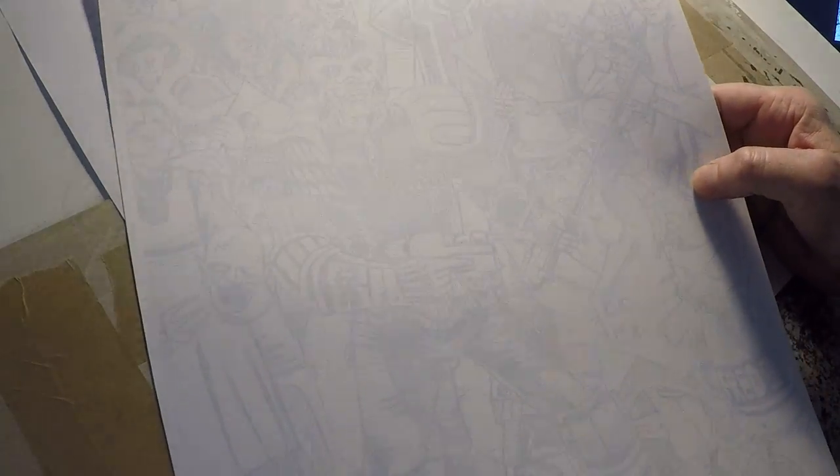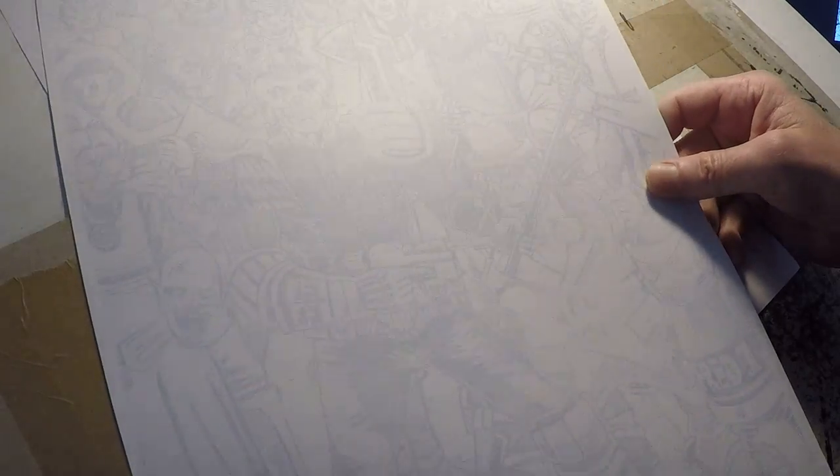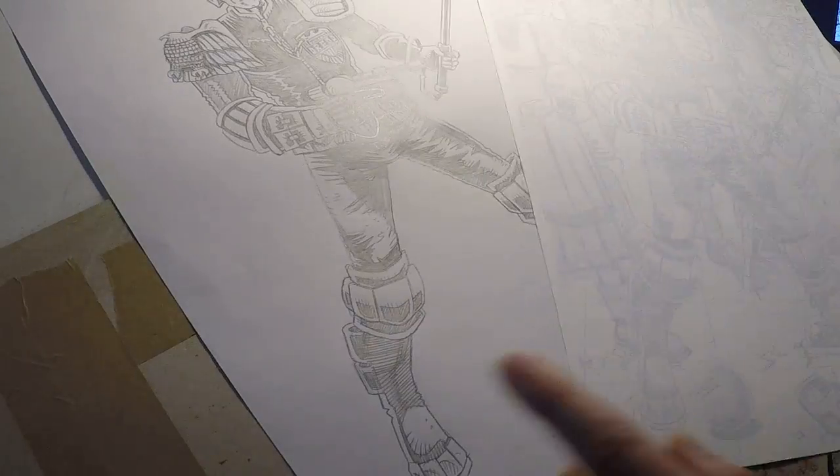And then finally, what I'll be doing is I'll be inking this blue line print of the pencils that you've just seen. And this is what you'll be watching over the next thirty segments, about five minutes each. You'll see me ink all of this from the original pencils, which you can see there.